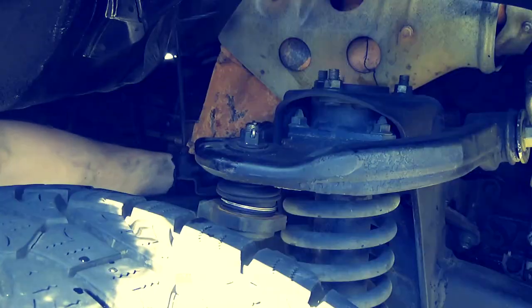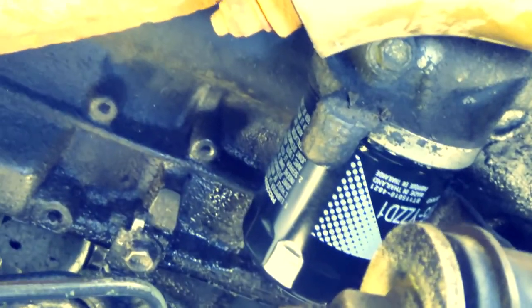Let's put this back on. The oil filter is right there — that's what I just replaced. It's right behind the upper control arm on the passenger side.